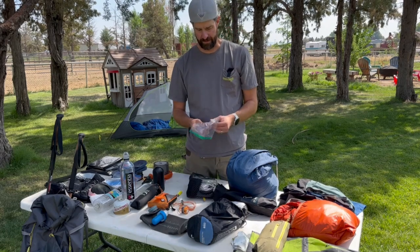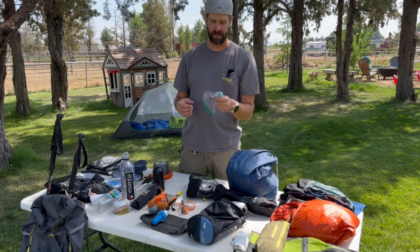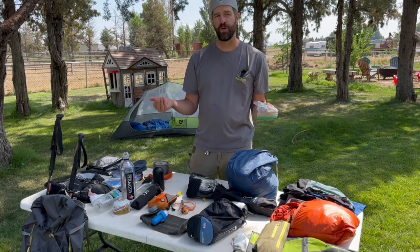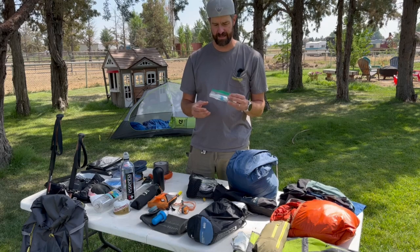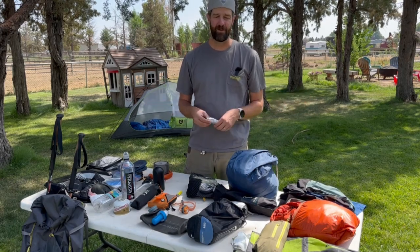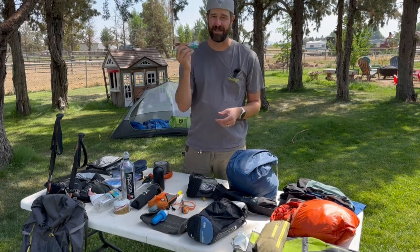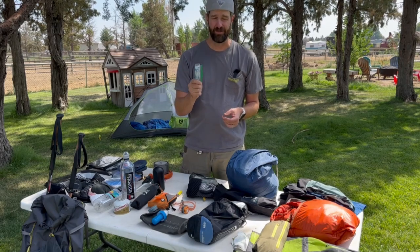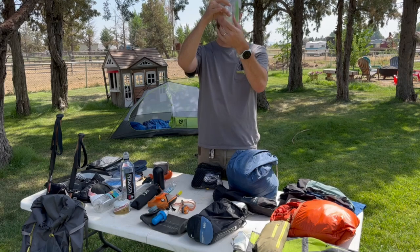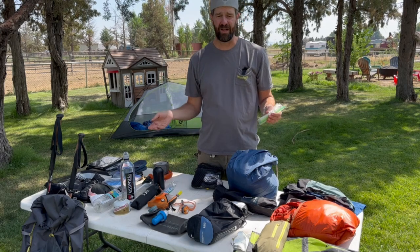A great hack I love: Colgate Wisps. These are single-use toothbrushes that you don't need water for. For this trip I'm bringing about 10 — one for each morning and night. They're about the same weight as a toothbrush and toothpaste combined, but I find I actually have better hygiene using these because when stuff's packed away and it's dark, you don't really feel like going to get your water and do the whole toothbrushing routine. These are just super quick and convenient.